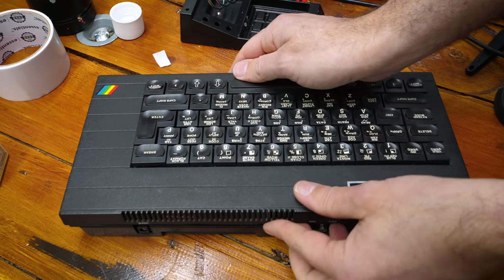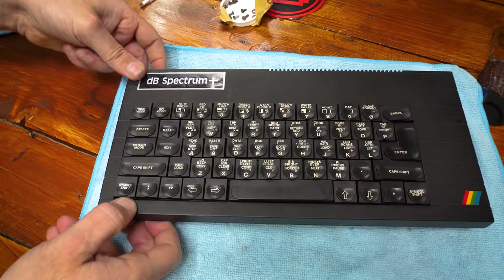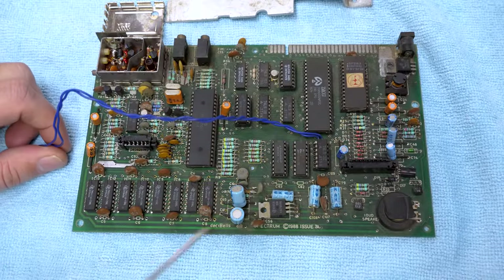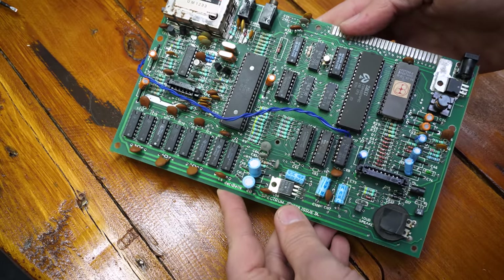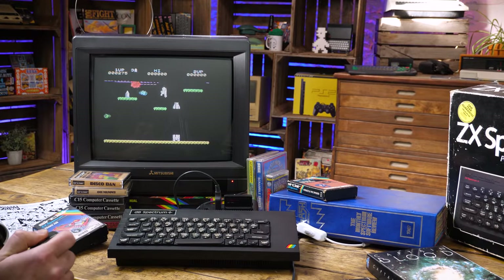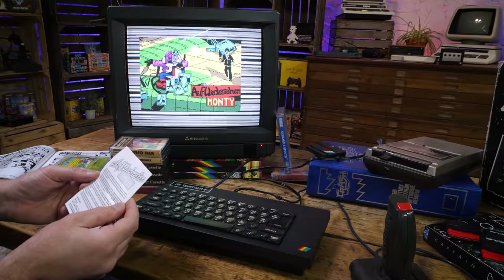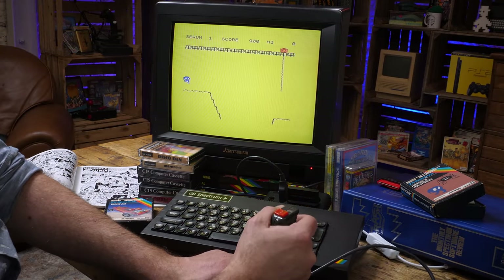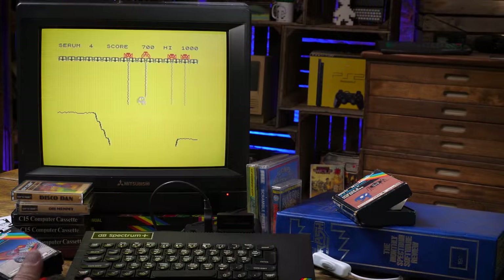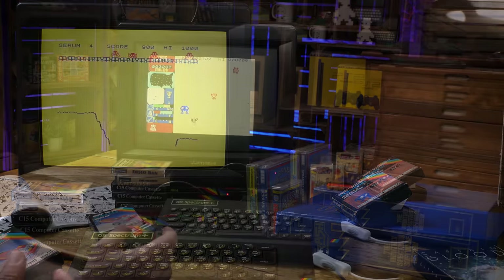Let's get it all back together and see the fruits of our labour. It's gone from a filthy, non-working machine to one that's cleaned up beautifully on the outside, as well as getting a simple repair and a really good clean on the inside. I was able to enjoy some gaming on it here in the cave, happy that it was looking and running like brand new — but wondering what life this machine had, who used it, where in India it lived, and how it found its way back to these shores. The Decibel Spectrum Plus: something you don't see every day. Thank you for watching a middle-aged man clean a computer.